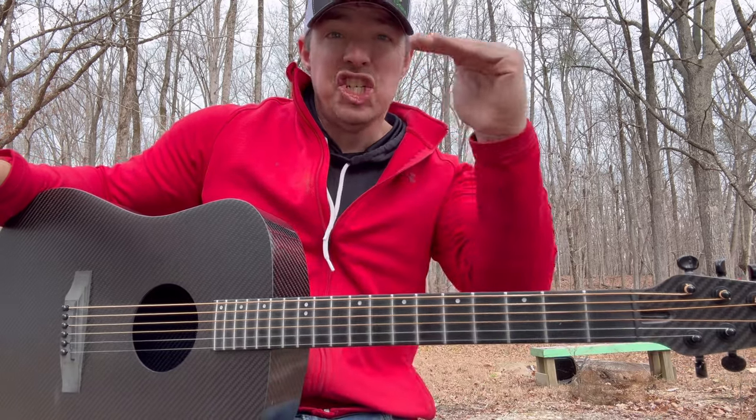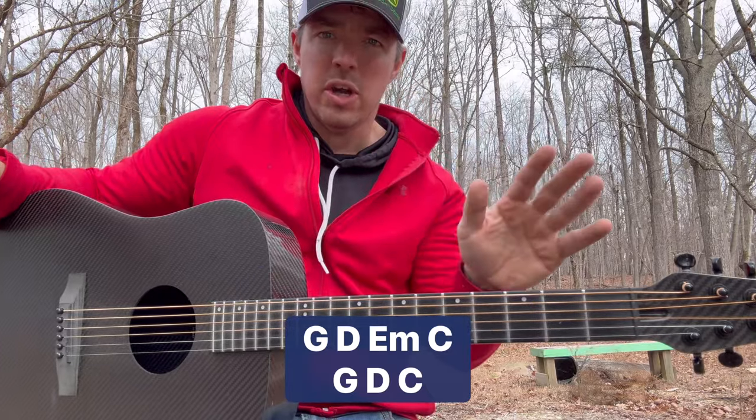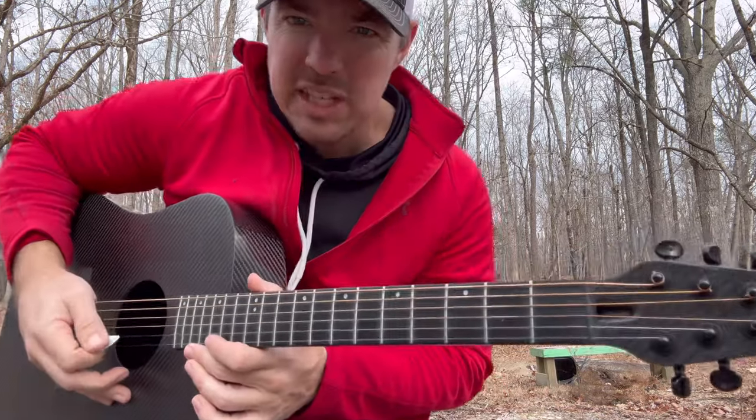It's going to go G, D, E minor, C, G, D, C — the whole time, verses and chorus. But it's one of those songs where if I'm out somewhere and somebody has a guitar sitting around, everybody knows this one. It's a song you've got to learn.